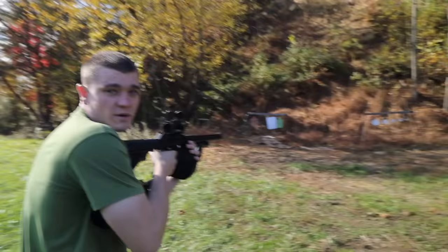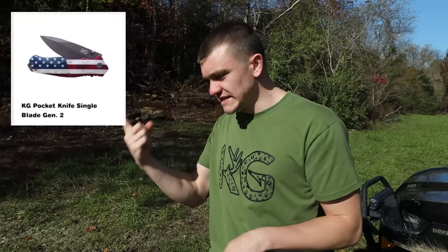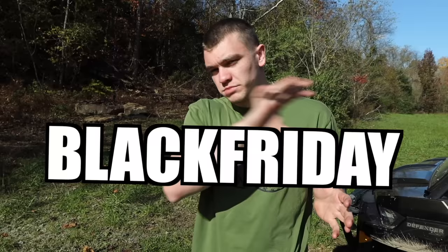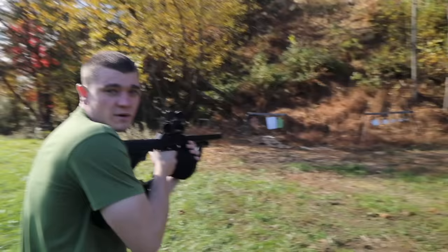Before we shoot the target, a quick word about the KG Black Friday sale. Use promo code BLACKFRIDAY — all caps — and get 10% off anything site-wide: knives, shirts, hoodies, survival kits, survival knives, anything. That deal runs through the end of Cyber Monday, so you've got a solid window.